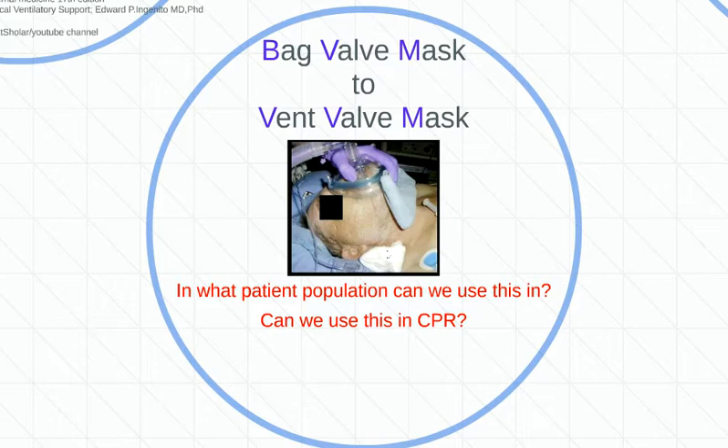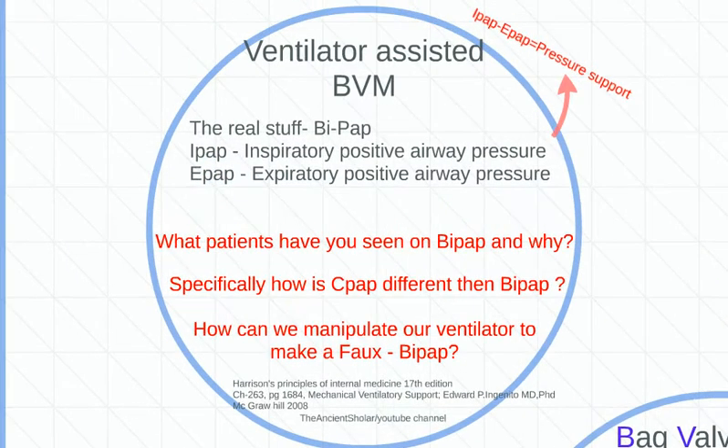That's the entire reason I want you there — it's freeing up a hand so you don't have to compress the bag. You've got two hands to hold that seal and the vent is doing the rest of the work. One other thing we didn't mention in our last one: the fake BiPAP.